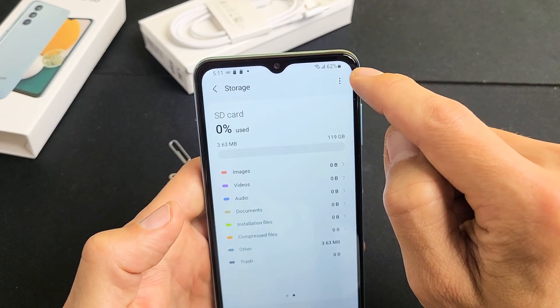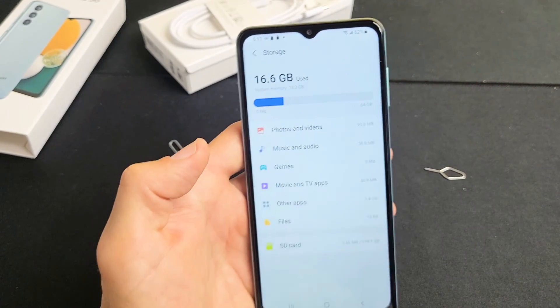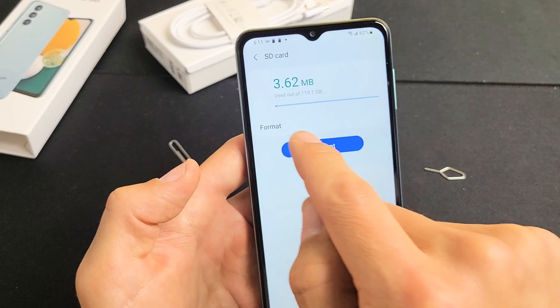Now we want to format it. On the top right-hand side, see those little three dots? Tap on that, then tap on Advanced. Scroll down and tap on SD card, and then we're going to tap on Format.